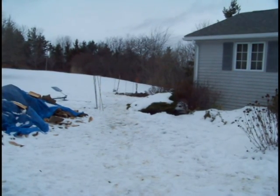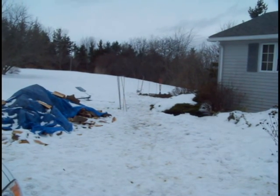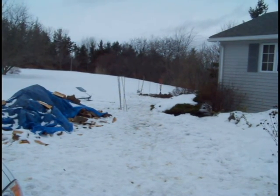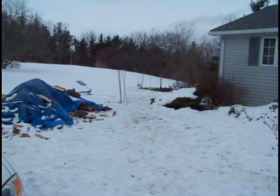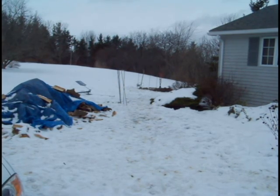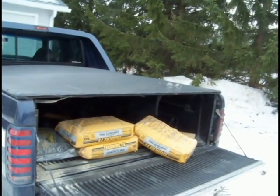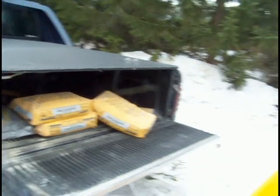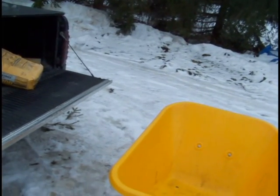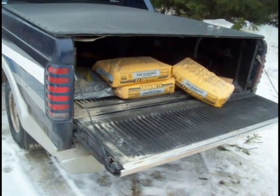We dug the hole deeper — over four feet deep now until we hit some bedrock. And we've got some rebar to strengthen it up because it gets cold here and the concrete can crack. There's our quick-crete and we're going to mix a few of these 80-pound bags in this wheelbarrow with water, add the rebar, and see how that works out.